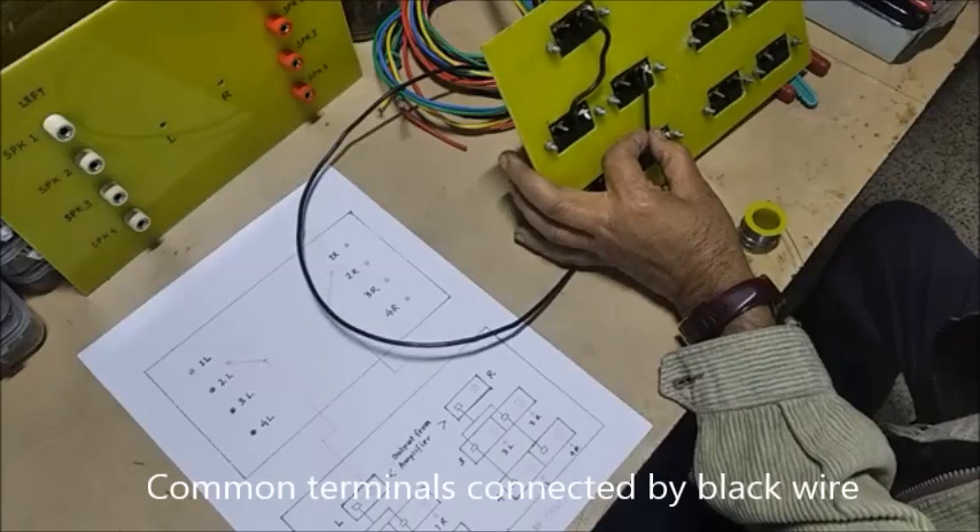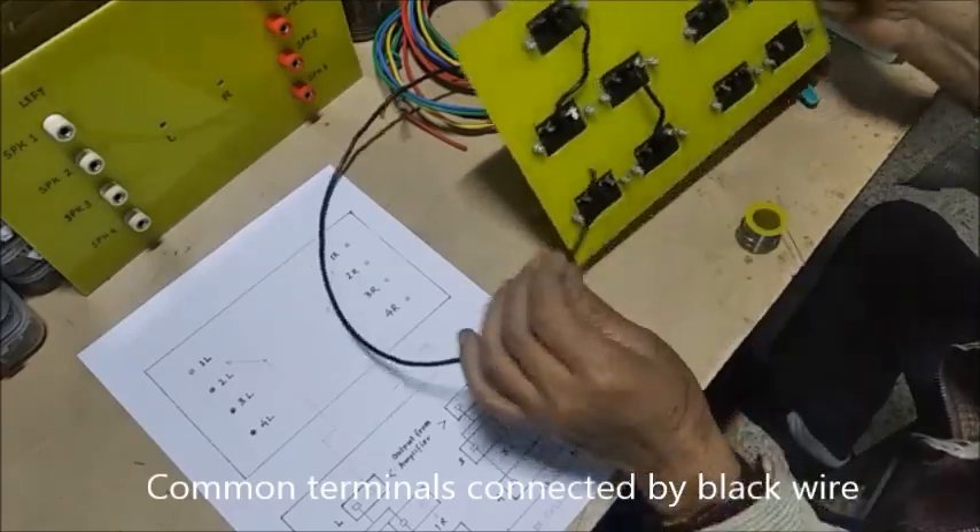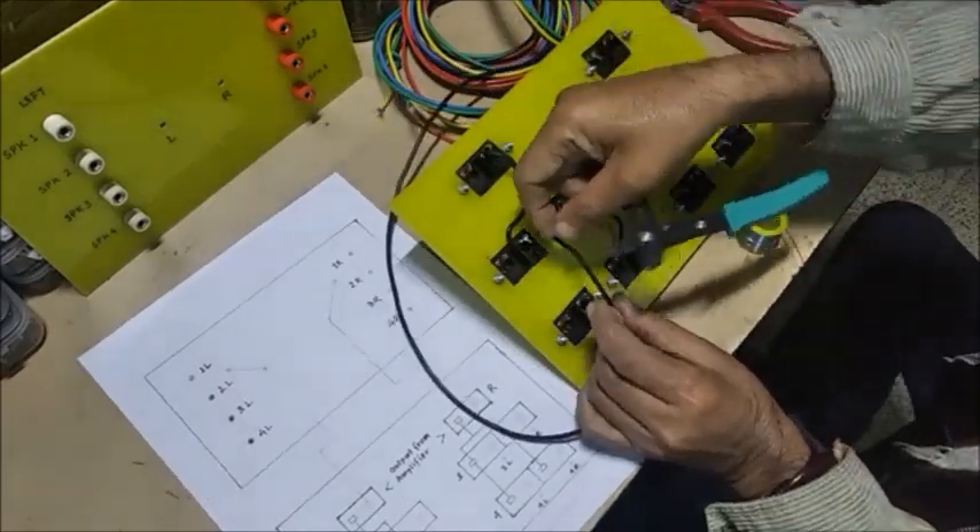Now to start connecting the wires. Firstly, all the common terminals are connected with black wire.